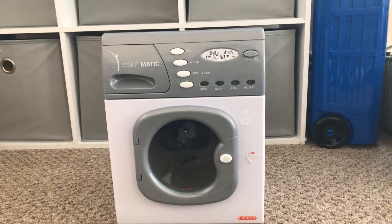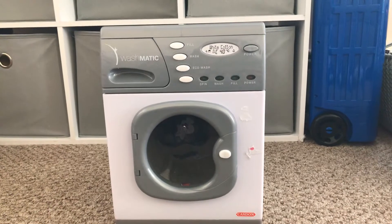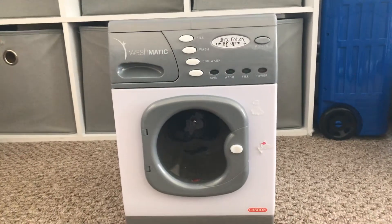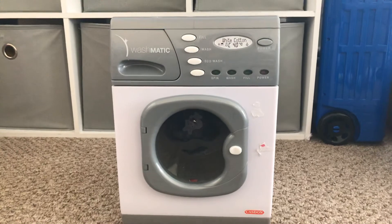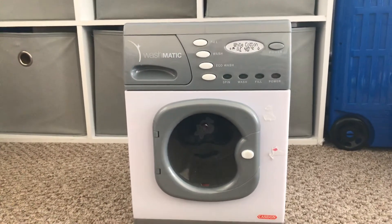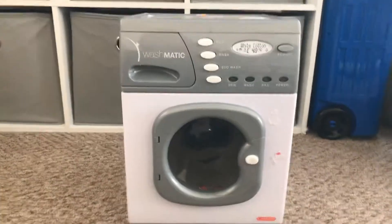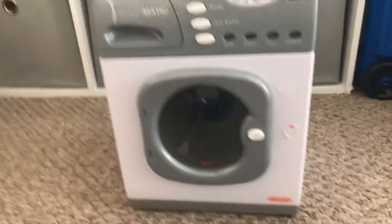Hi everyone. This is going to be a review on the Kasten Washmatic Washing Machine Toy. I bought this off of Amazon. Right now it's on Amazon for $25. I think it may have gotten in a lightning sale, maybe a little bit less than that, maybe $20 or so. We bought it a few years ago, so it's a little bit older. They still sell it on Amazon, and it's actually a really fun toy.